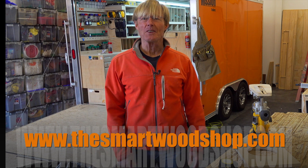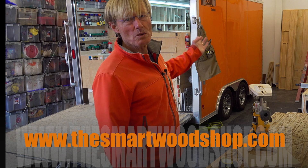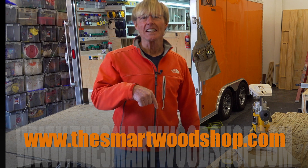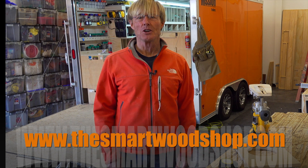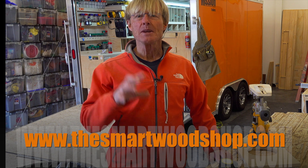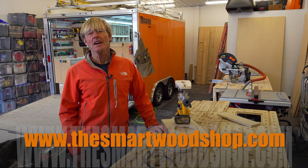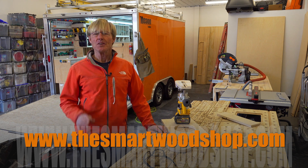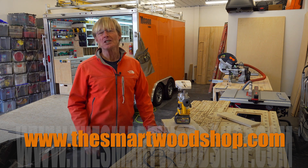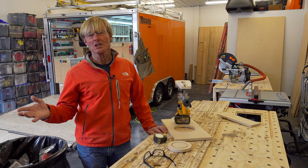If you want to get yourself a set of plans to build one of my workbenches or the Smart Woodshop, you can click on the link in the description of this video down below. You'll be taken to smartwoodshop.com, our website. You can order the plans there. Immediately you'll get an email with a download link. We also have a few affiliate links and if you use those you'll get the same price you get every day but they'll share a little bit with us which helps support the channel.